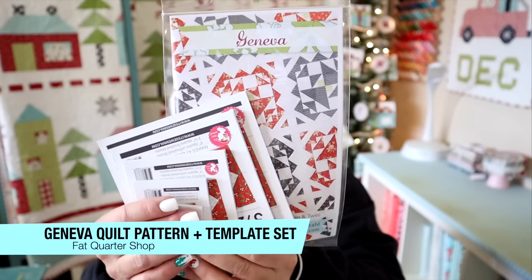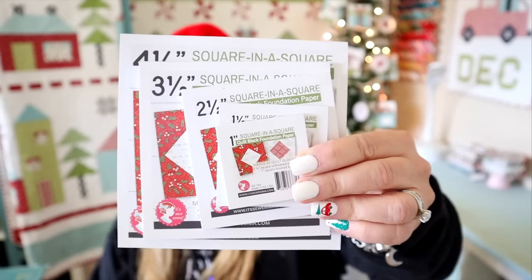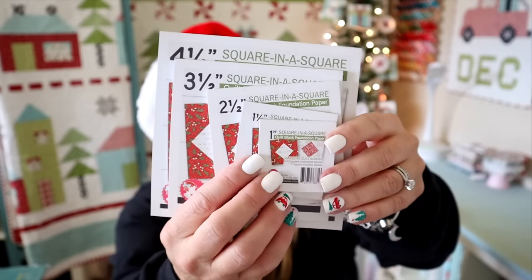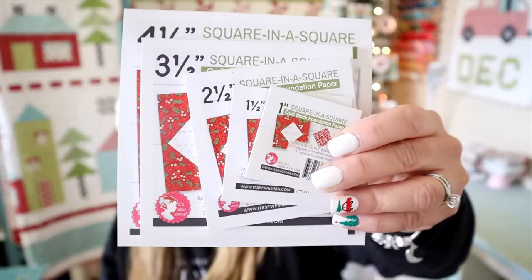I have a set to give away courtesy Fat Quarter Shop. This is the Geneva quilt pattern. I also have a whole set of these square-in-a-square papers ranging from one inch all the way up to four and a half inches. This set is super cute — tie a little ribbon around it, put it with a little bundle of fabric, and you're good to go.